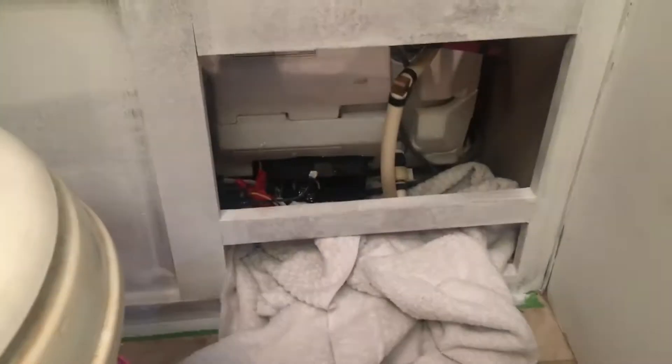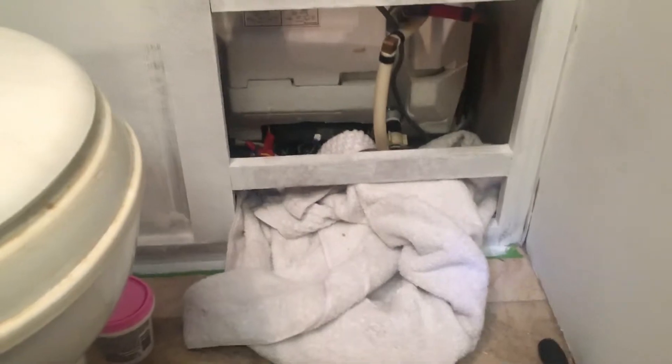Note to self: having the shop vac and a towel was a really good idea, because it started pouring and gushing out. I soaked it up with the shop vac — I had it ready. Just be prepared for that.